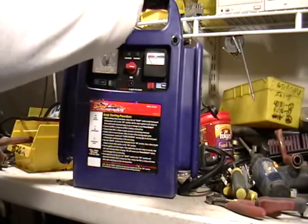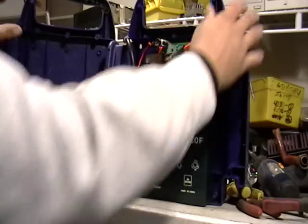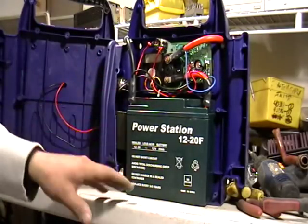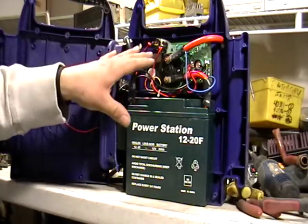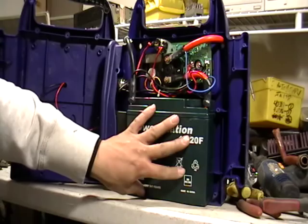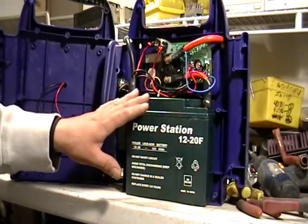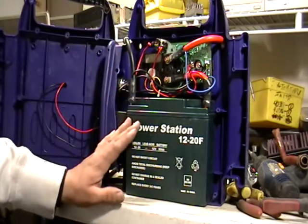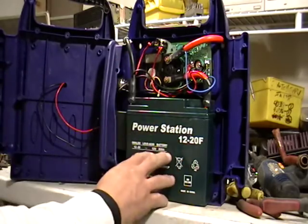I took it all apart earlier and I wanted to show you what's inside. A battery. Don't ever throw these out, don't ever scrap the whole thing — take it apart. The battery alone, you might get 20 cents a pound depending on where you go. Or someone might be able to use it; they might be able to charge it again. This one doesn't work at all — I charged it overnight, nothing happened, nothing turned on. So this is scrap.